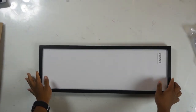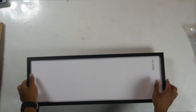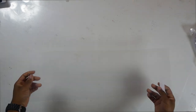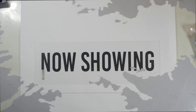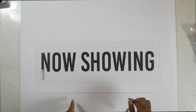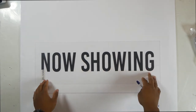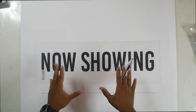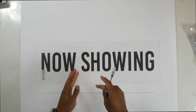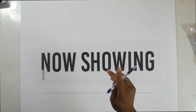Next, grab your picture frame and remove this top clear piece from it — you know, the piece that acts as the glass. Next, bring your 'Now Showing' printout over and lay the clear piece and align it onto your poster. I put a little line at the bottom so you can center it correctly, just making sure everything is aligned properly the way that you like it. Then once it's aligned, take your pen out, trace it, and cut it out.